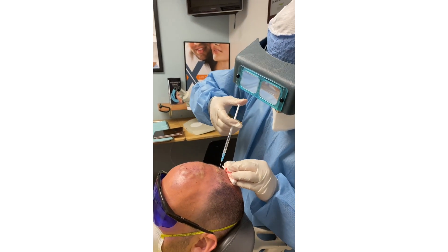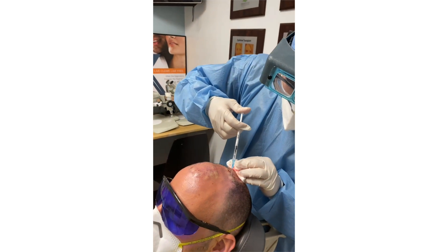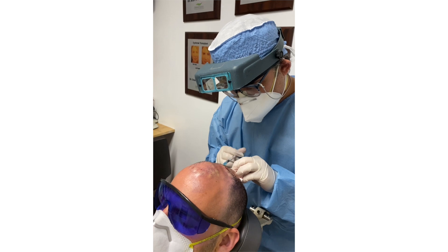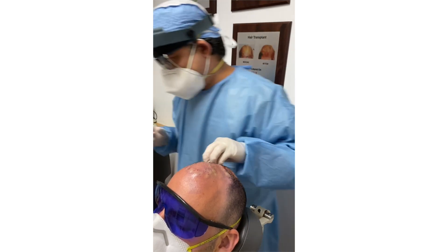One thing is that we're not going to take any of your brain cells out, that's for sure. Only temporary numbing of the skin.